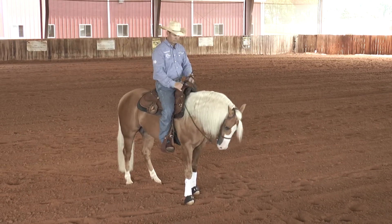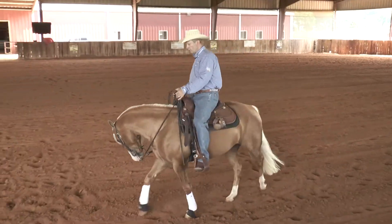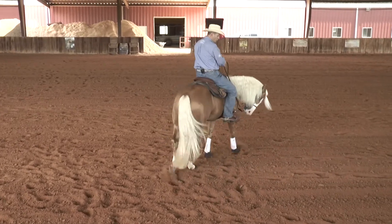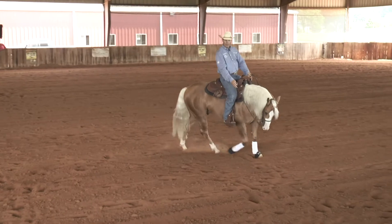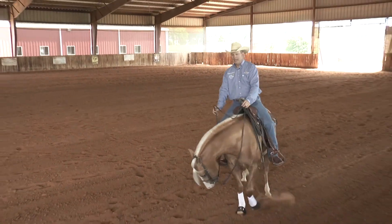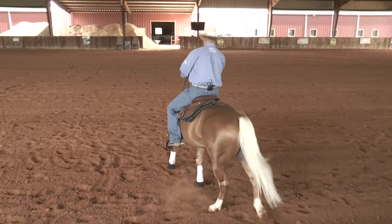Horses learn from pressure — they move away from the pressure. In the beginning on a two-year-old, you're going to have to kick and kick and kick and say get over, get over, and when they move over a little bit, relax. They'll figure out that if they move over, you're going to relax. That's the beginning of teaching that horse how to move their shoulder and the beginning of teaching them how to turn around.